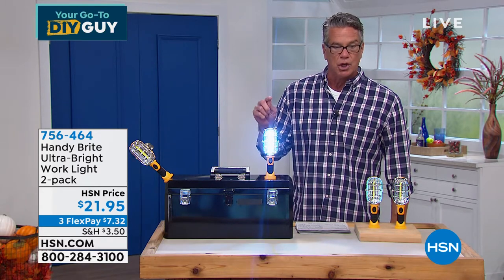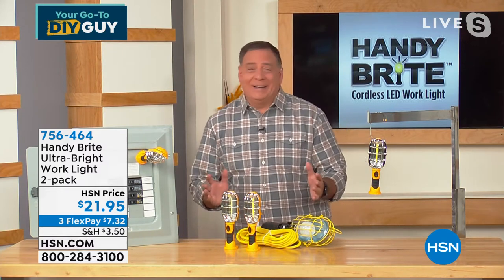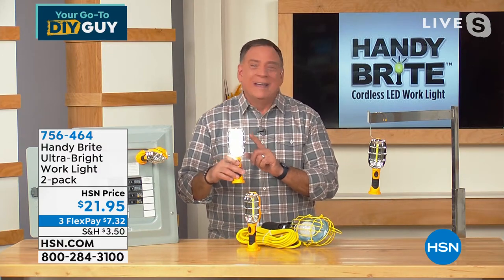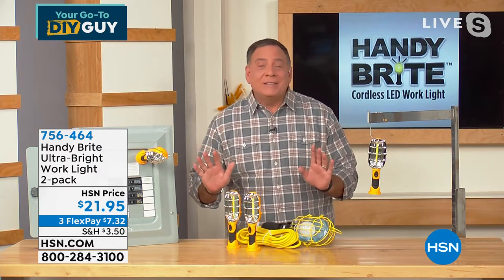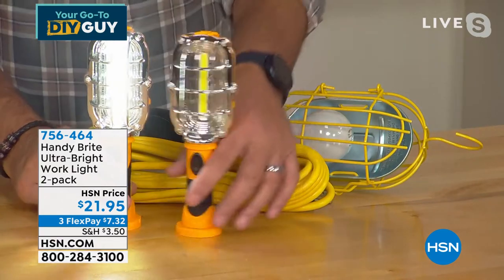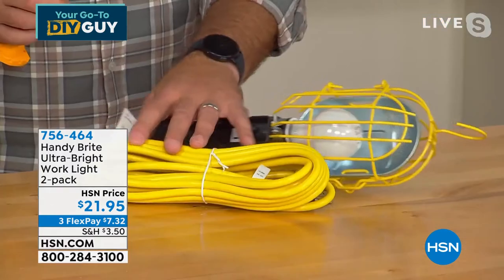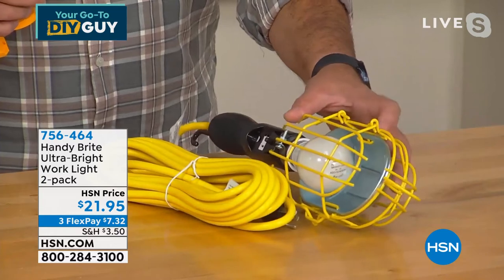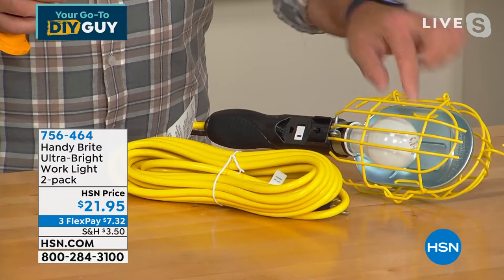Lou, I always have to remind myself never to look directly into the Handy Bright — a lot of light comes out of this little guy. It only uses three double-A batteries, and for it to put out that much light is absolutely crazy. Here's the old-fashioned work light mechanics used — the incandescent bulb with that massive heavy cord that has to be plugged in. We're going to push the past aside and bring in the Handy Bright.